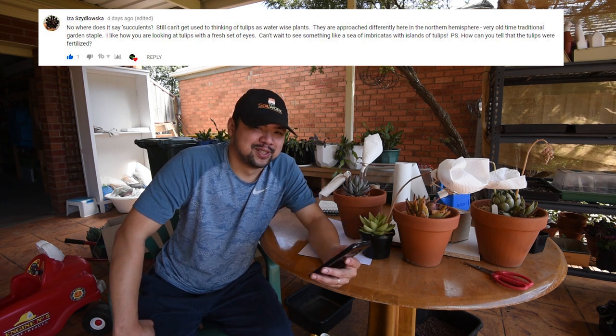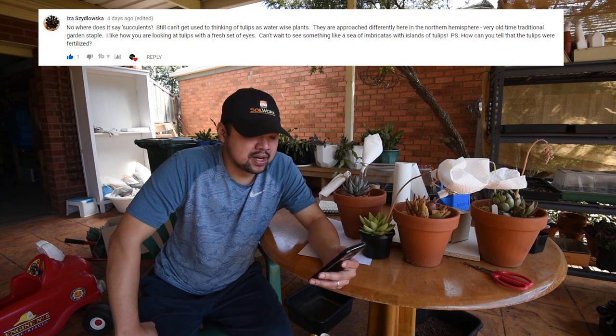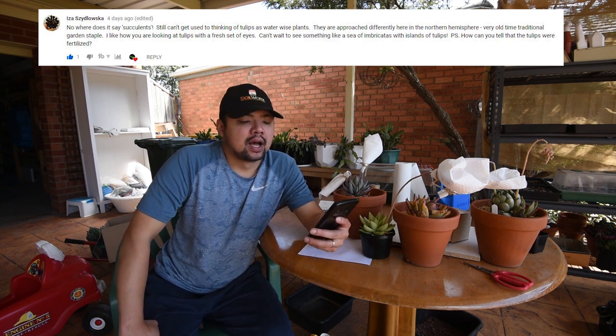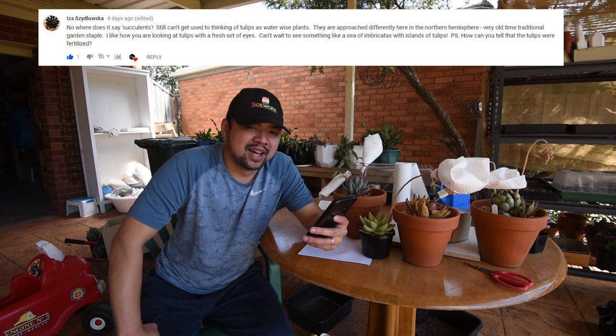From Iza Zidlawska: 'Nowhere does it say succulents only. Still getting used to thinking of tulips as water-wise plants — they are approached very differently here in the northern hemisphere as a very old-time traditional garden staple. I like how you are looking at tulips with a fresh set of eyes. Can't wait to see something like a sea of Imbricatas with islands of tulips.' You just gave me an idea!